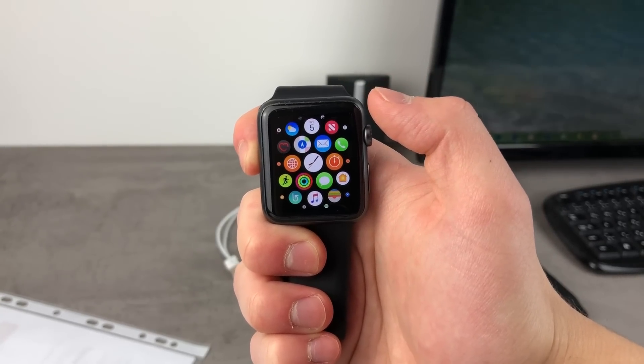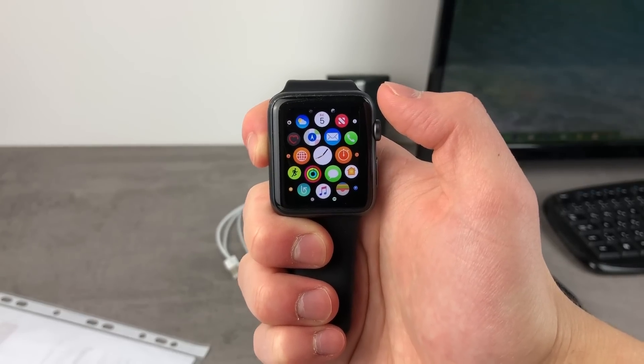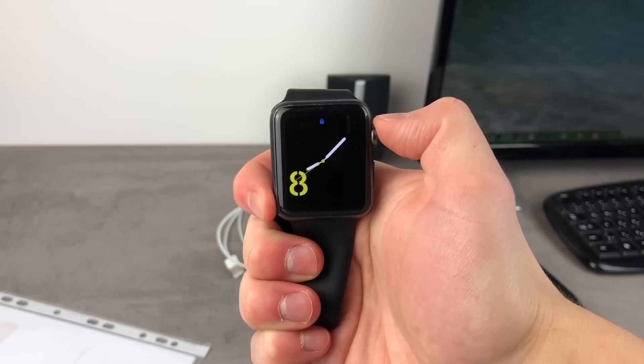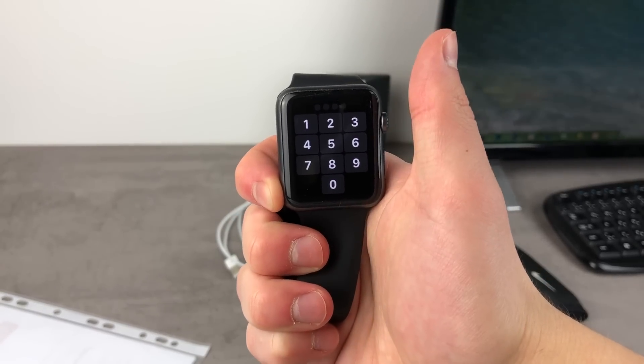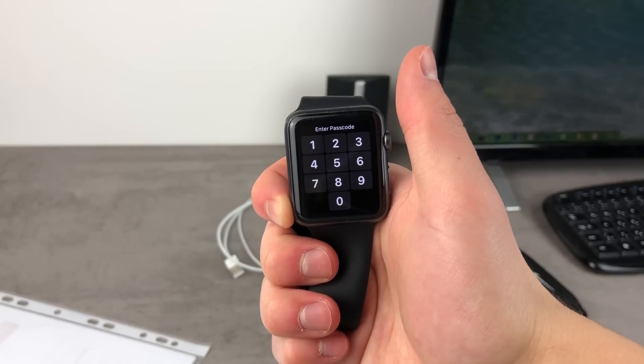It's as simple as that, but I believe that more people are watching this video because they don't remember the passcode and they want to get rid of it. So what you need to do then is follow these steps. As you can see, the Apple Watch looks like this, but when you're trying to type the password in, it doesn't do anything or it basically doesn't get you inside because the passcode is wrong.